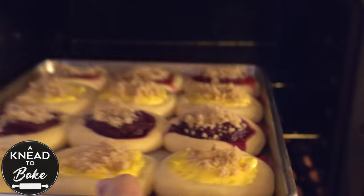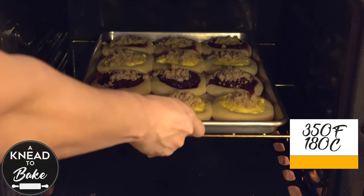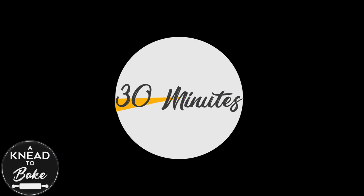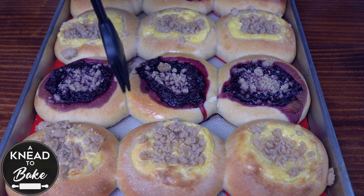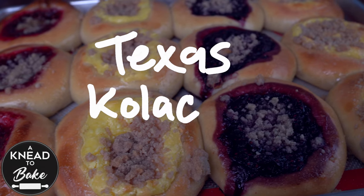When the dough is ready, add a spoonful of streusel on top of each kolache. Place them in a preheated oven at 350 degrees Fahrenheit or 180 degrees Celsius for about 30 minutes or until they are golden brown. As soon as they are out of the oven, brush them with melted butter and let them cool off before you enjoy them. You will love these kolaches — they are super delicious! Just let them cool off well and don't burn your mouth like I did.